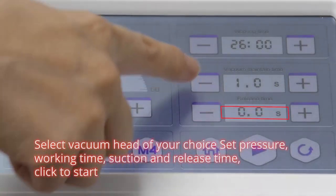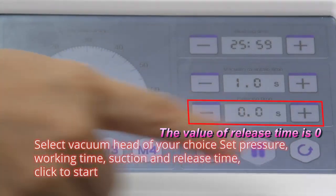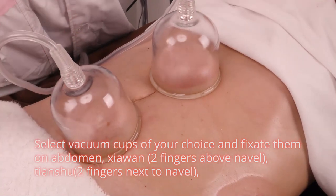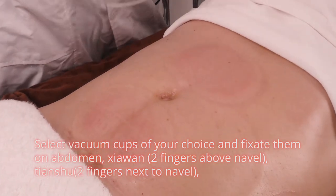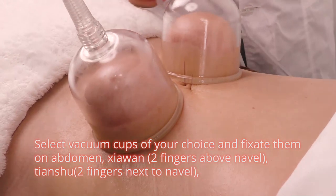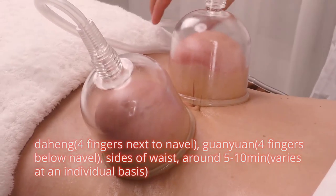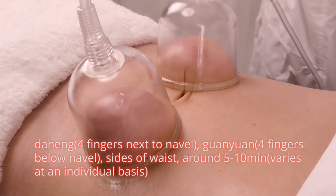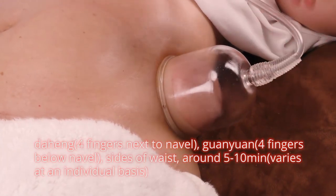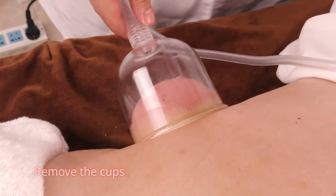Select vacuum head of your choice. Set temperature, working time, suction and release time. Click to start. Select vacuum cups and fix them on abdomen: Xia Wan, 2 fingers above navel; Tian Shu, 2 fingers next to navel; Da Heng, 4 fingers next to navel; Guan Yuan, 4 fingers below navel; and sides of waist. Hold for around 5 to 10 minutes — time varies on an individual basis. Remove the cups.